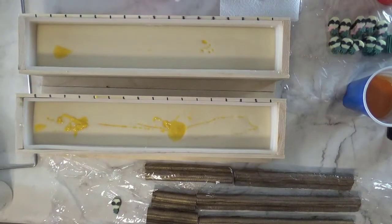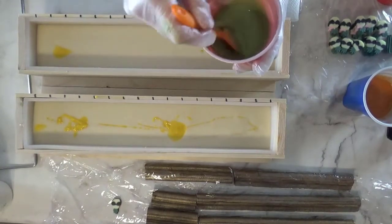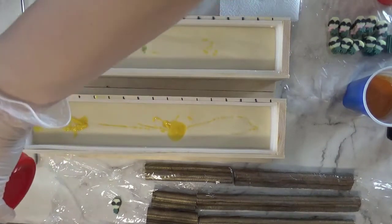This got a little thick because I stick blended it too much — just the color portion. It's okay, it'll all work out.